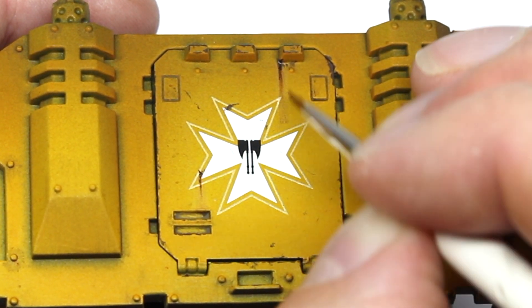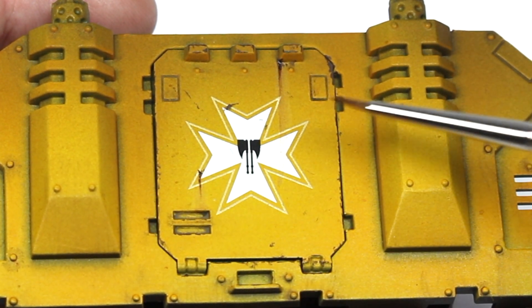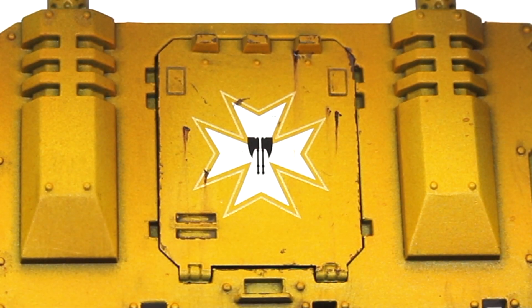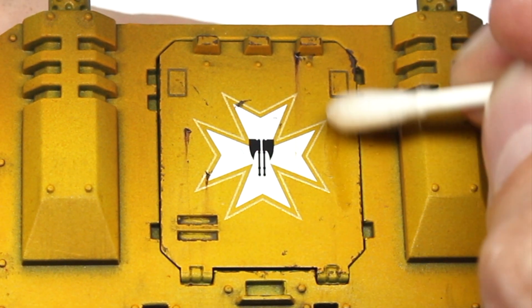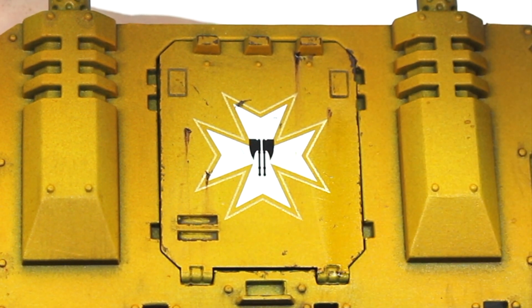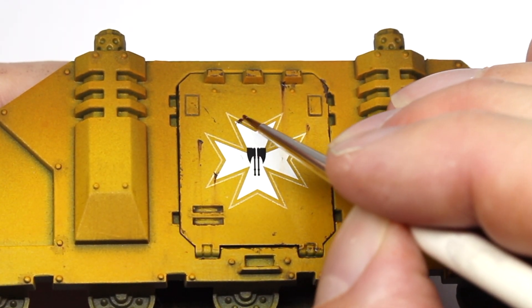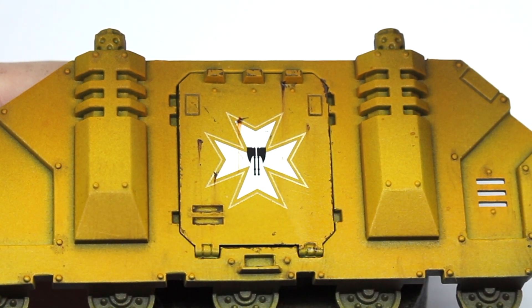The lovely thing about using oil paints for these streaks is we get a variety of opacities — a nice dense covering at the top of the streak that fades out as it drips further down. If you do create a streak that you're not happy with, you can take a Q-tip, dip it in a little bit of Sansador, and gently wipe away and remove it from the surface.